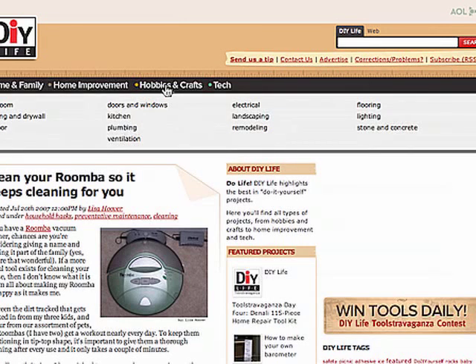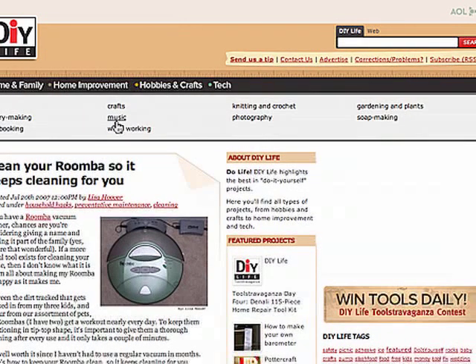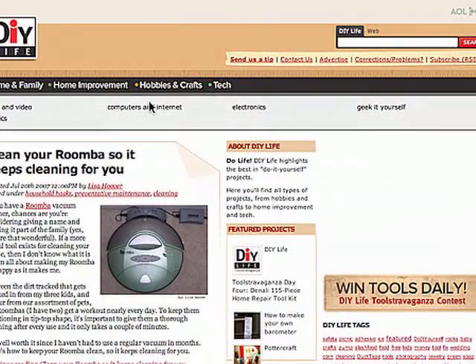Electrical, kitchen, plumbing, and so forth. With hobbies and crafts, we've got things like music and jewelry making, photography, soap making, and tech — robotics, computers, electronics — and a category we call Geek It Yourself, which is sort of making things that are electronics or making electronic things work for you.